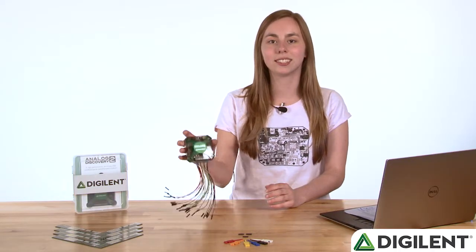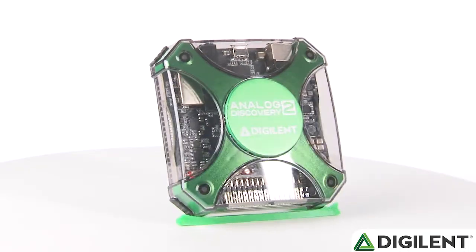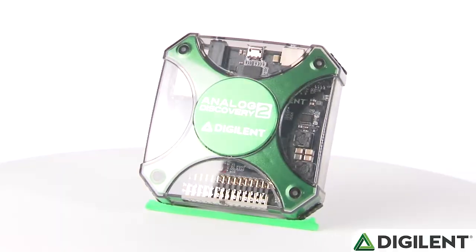Let's start with the hardware. This is the Analog Discovery 2, a pocket-sized, all-in-one USB device, meaning it's packed full of analog and digital tools.